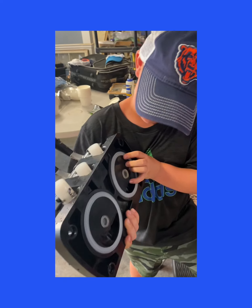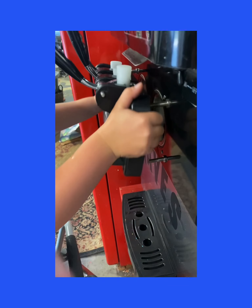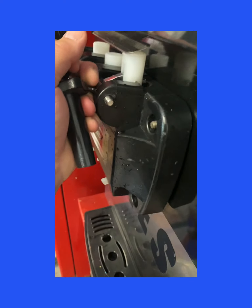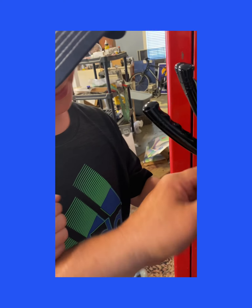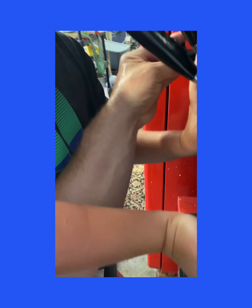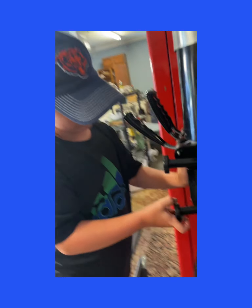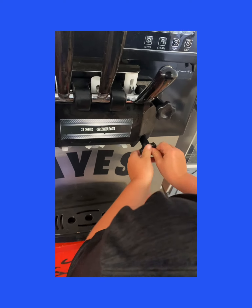So first thing, you gotta put this on. I honestly don't know how to do this, but I'll give you a hand. You screw them in there, hold it in and screw those babies in. You gotta put them on kind of even at the same time. Screw to the right.